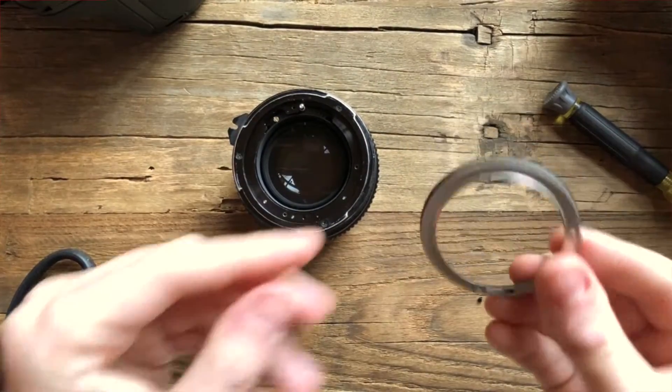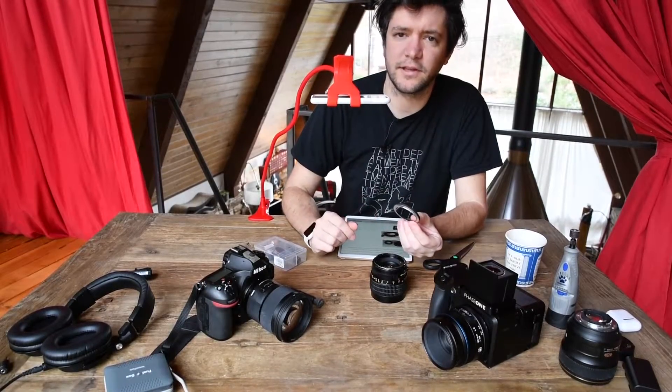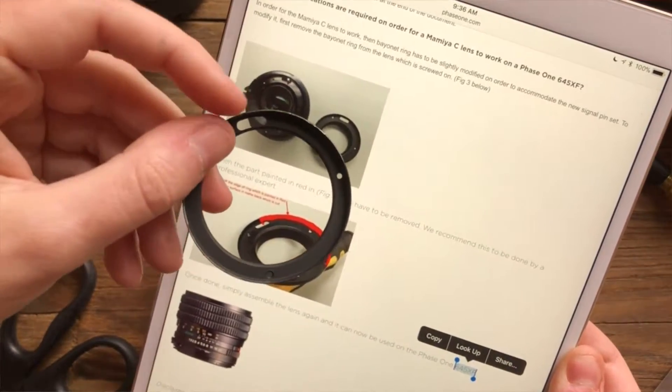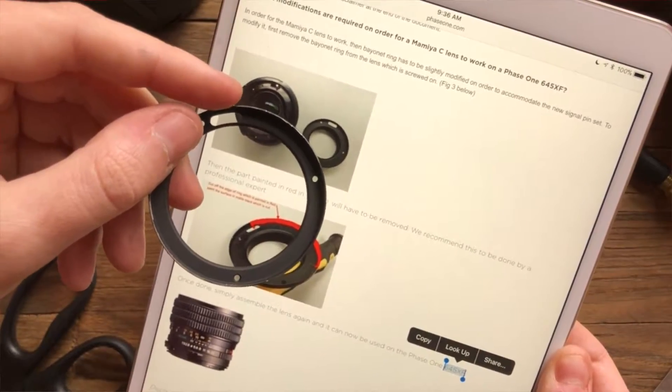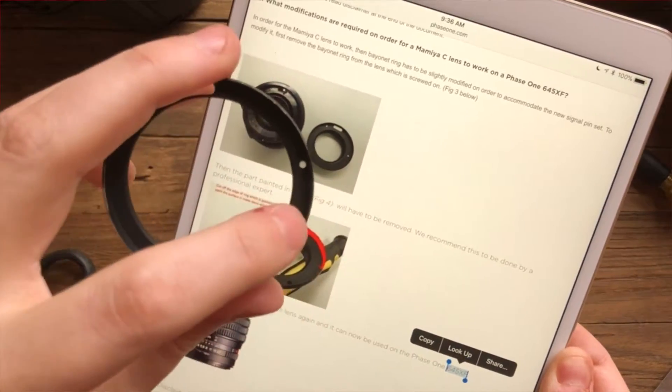So this is the ring I need to modify and it's just a slight modification. It's actually like aluminum — I don't think it's very tough stuff. You need to shave off everything from about that opening to roughly right there. So we'll see how it goes.